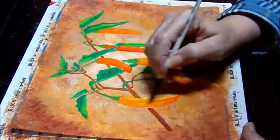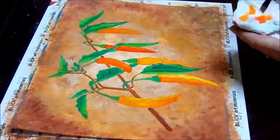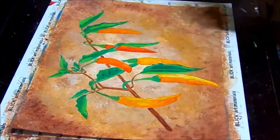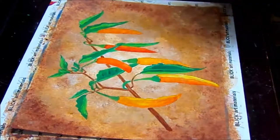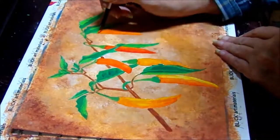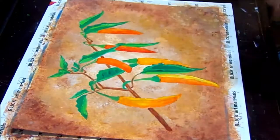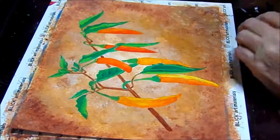Just keep adding your yellows, your oranges, and your reds, and blend, blend, blend until you get your colors the way you want them. It's starting to come together — it's starting to look really good. You'll be really proud of yourself after you do this one. I might even hang this one up in the kitchen.